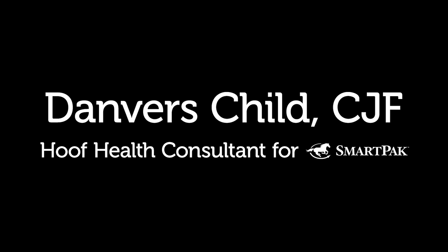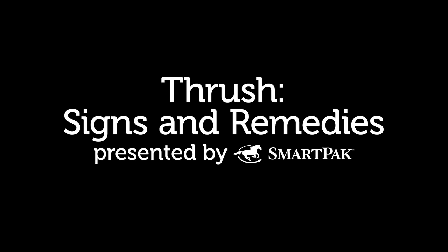Hi, I'm Danvers. I'm the hoof health consultant for SmartPak. I'm going to talk to you a little bit about thrush today.